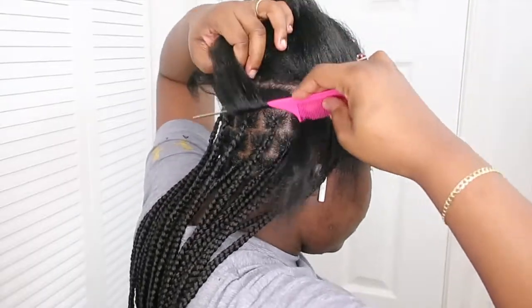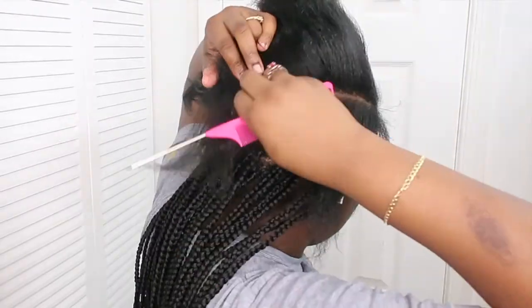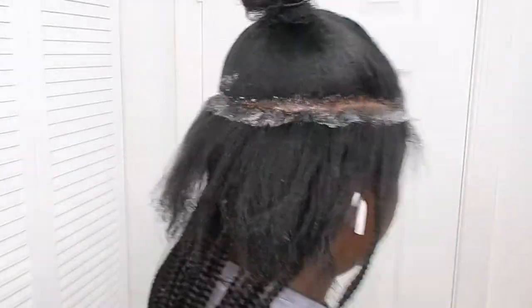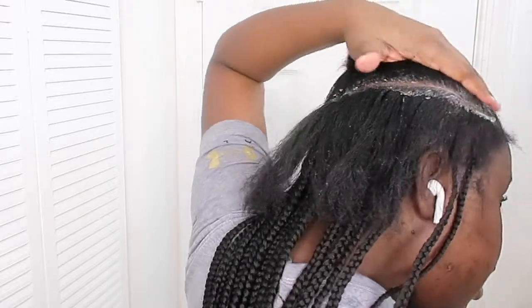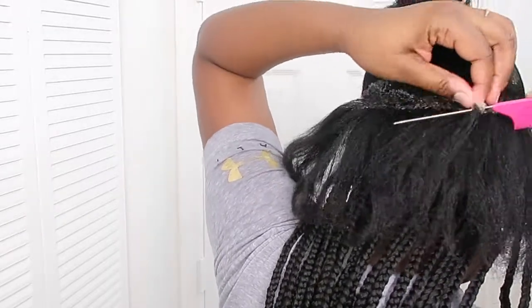Parting your hair has to be the most difficult part of doing your own hair. So in order for me to get my parts as clean as possible, I do a rough draft and then go back over it with Shining Jam. Shining Jam just helps straighten up your parts — it allows the comb to glide through easier and it allows your hair to separate neatly. So if you want clean and neat parts, I would recommend using jam for sure.